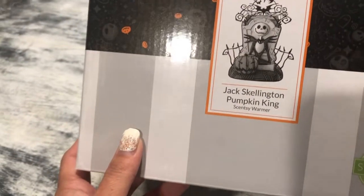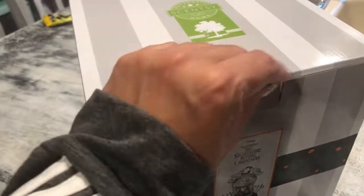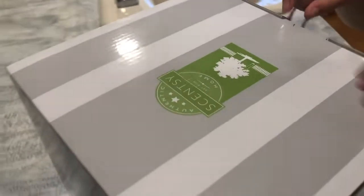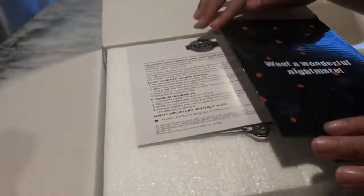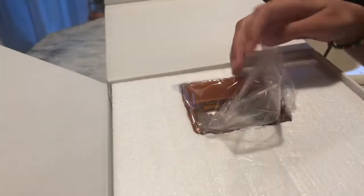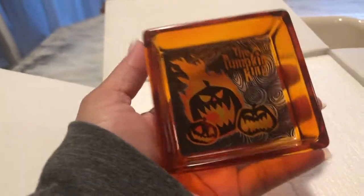Here is the Jack Skellington Pumpkin King. Danny is helping me open it. It comes with a 25-watt light bulb — some assembly required. Oh my gosh, look at this dish! Let's take it out of the plastic. Look how detailed that is!